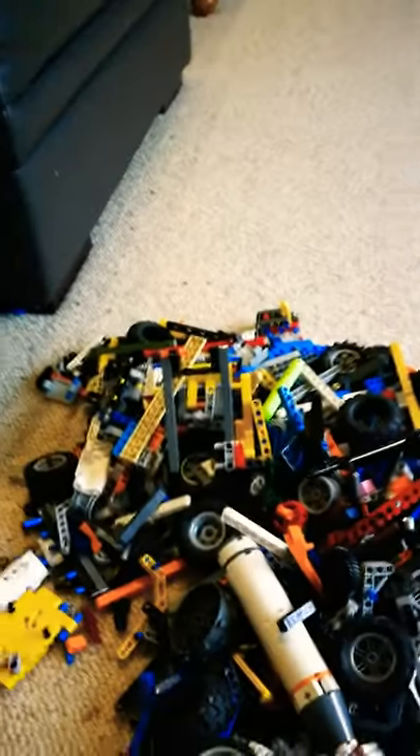There's a way to clean up Lego very fast. I've got this box here — you can use a bag, just use a box, and put the box in the back.